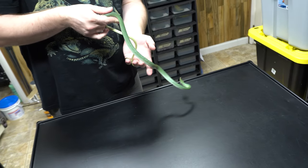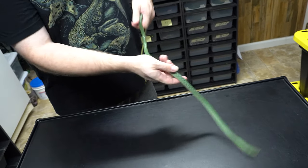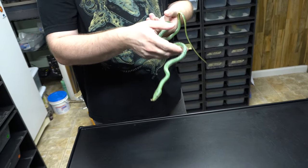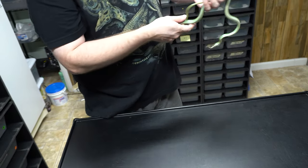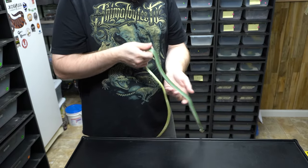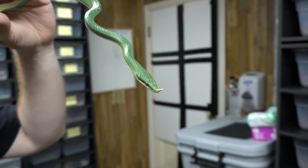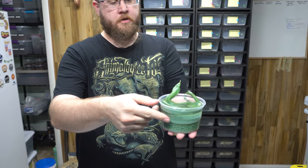They can musk you if they're scared, which doesn't smell the greatest, but it washes off. They're very beautiful snakes — very thin bodied. They will take advantage of height if you put them in something with branches; they will go up in trees. In the wild, they spend a lot of their time underneath moss sheets, but it doesn't hurt to give them a nice high setup. Really cool animals, pretty easy to take care of. Not a lot of people have them. They look really awesome with the horn they have on their nose — your friends will be like, what the heck is that?